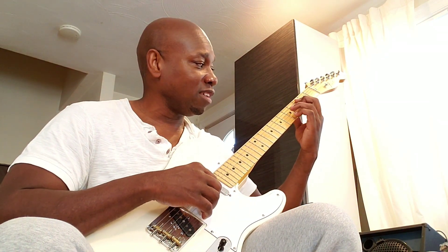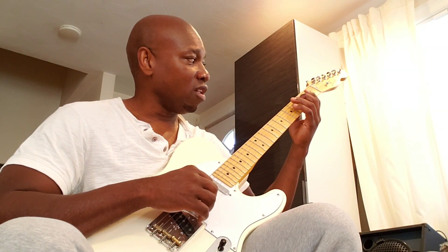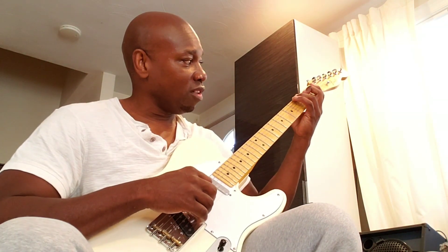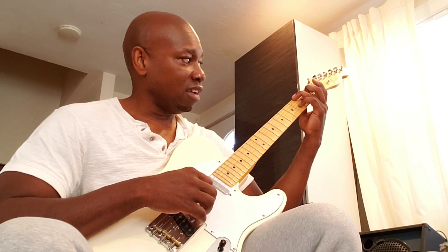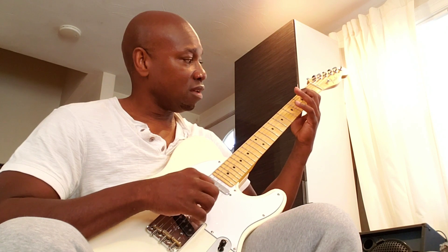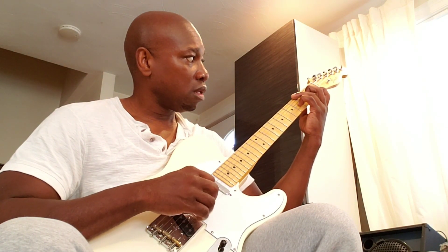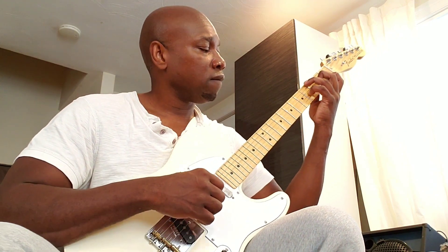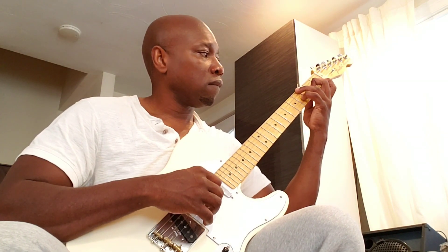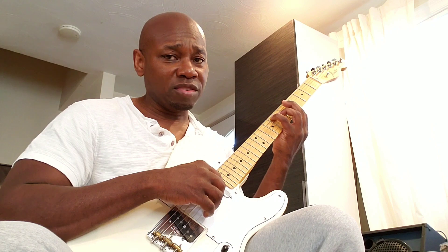My basic definition of an inversion is that it's the exact same notes within the chord, just played differently than the voicing you originally learned. In the case of C major seven — C, E, G, B — here's an inversion. Technically it's the same chord. Let's find the common notes: the G is the fifth, the E is the third, the B is the seventh, and the C is the root — one, three, five, seven.